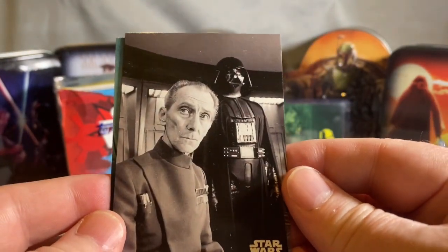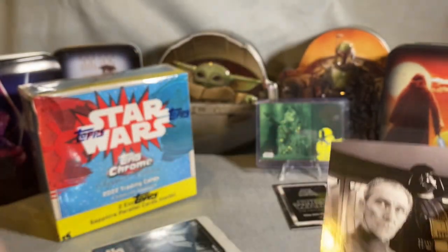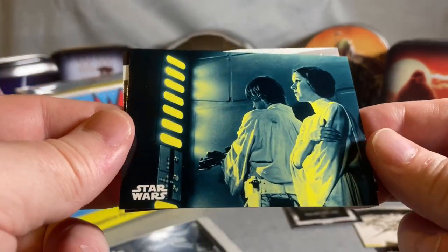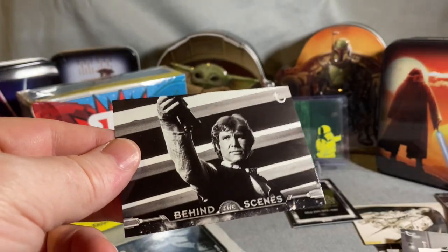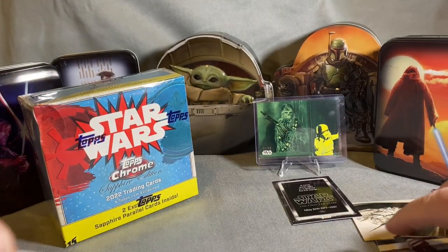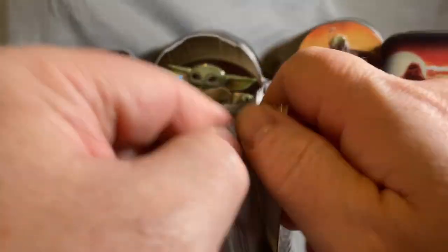Oh look at that one — there is a card in this deck similar to that, but this one is way better. One's not numbered but it's got a colored parallel, and there's a behind-the-scenes Harrison Ford — very cool. Last pack, and I hope that doesn't qualify as our sketch because that is far from what I would call a sketch card.